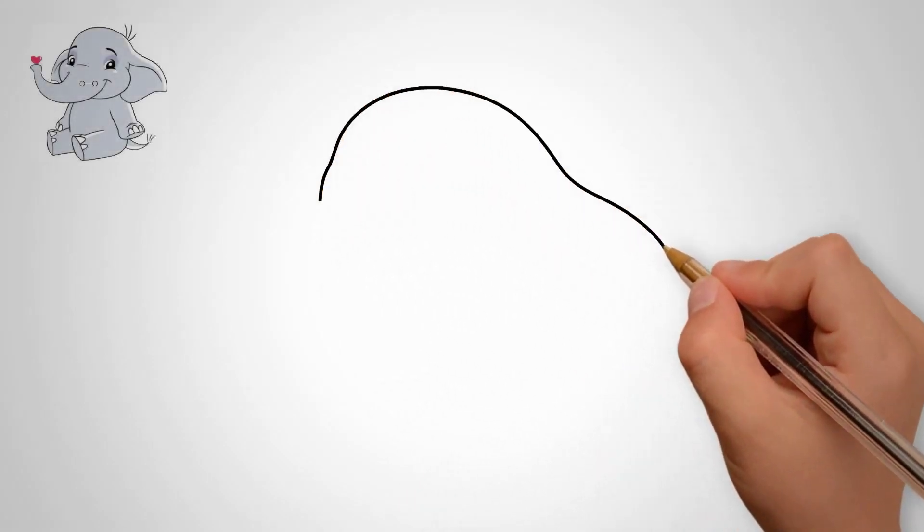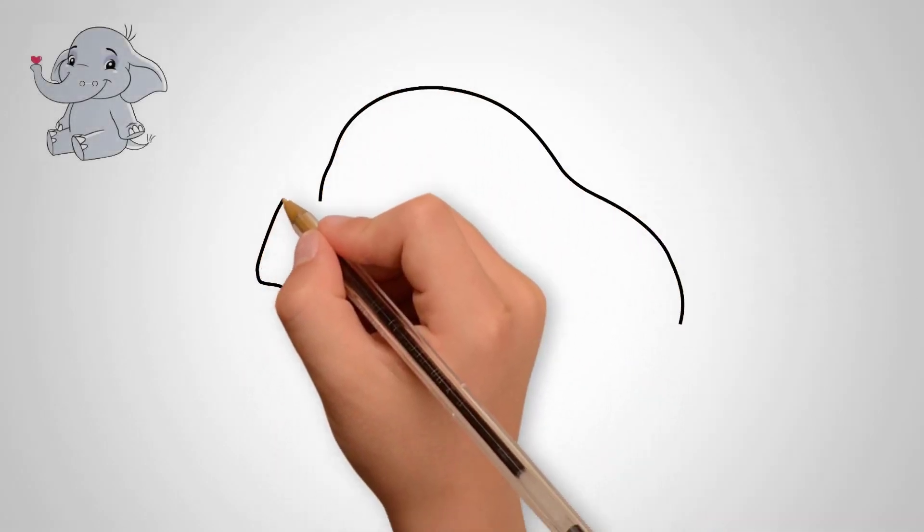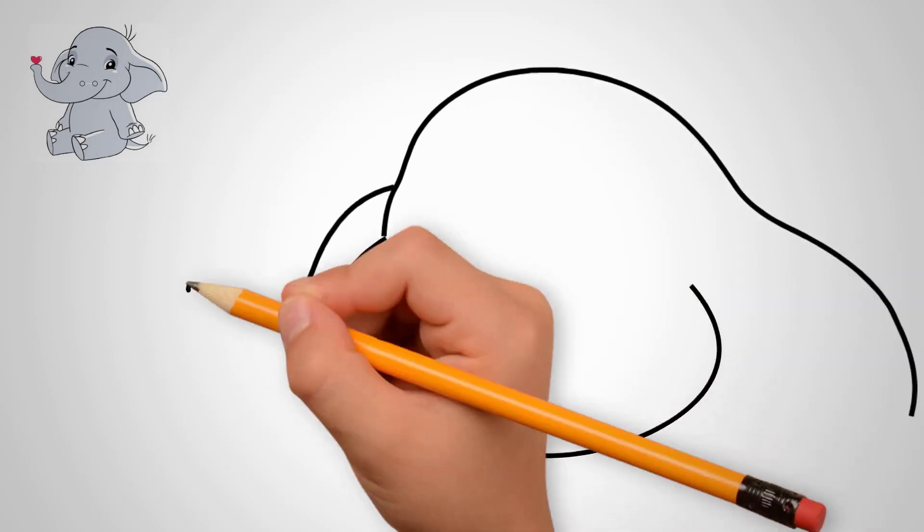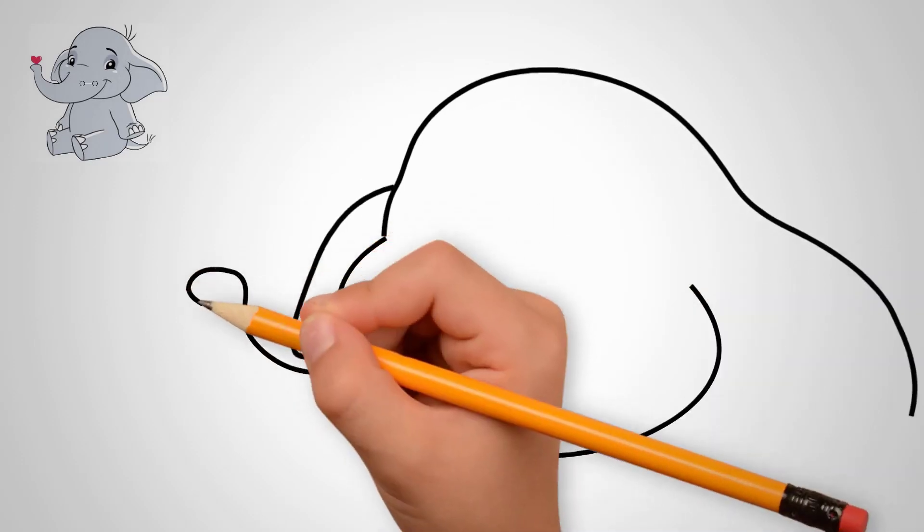How to draw a beautiful elephant. First, draw the elephant's head. Draw a semi-circle on top. Now draw the ears of the elephant. Draw the left ear.